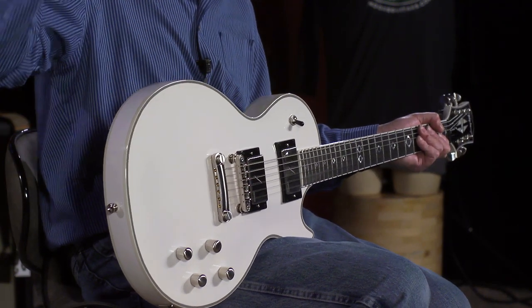This guitar is here, I love it, I'm going to play it some more. Y'all have a great day — we'll see you next time.